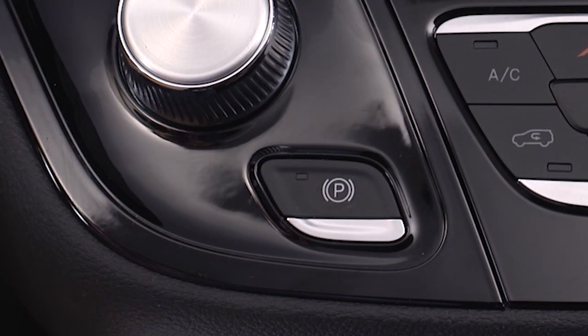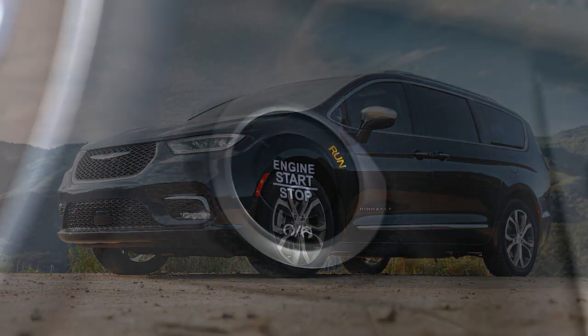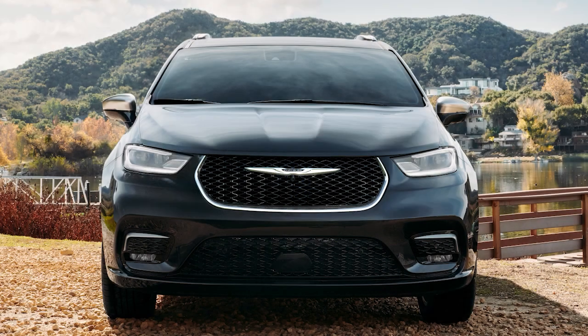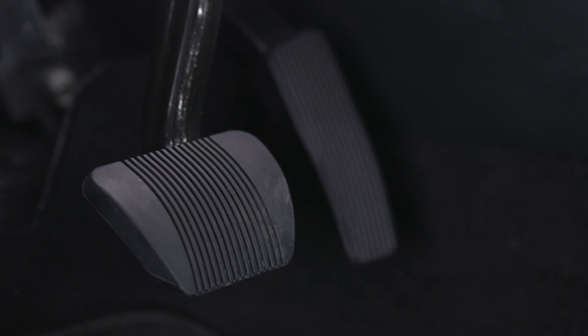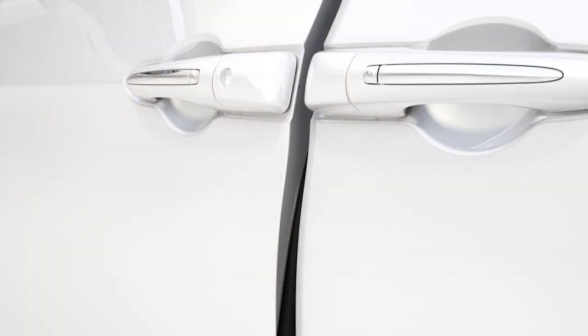Your vehicle's electric park brake also features Safe Hold. Safe Hold is a safety feature that will engage the park brake automatically if the vehicle is left unsecured while the ignition switch is in the run position when the engine is on. For example, Safe Hold will automatically engage the park brake if the vehicle is at a standstill, there is no attempt to press the brake pedal or accelerator pedal, the seat belt is unbuckled, and the driver's door is open.